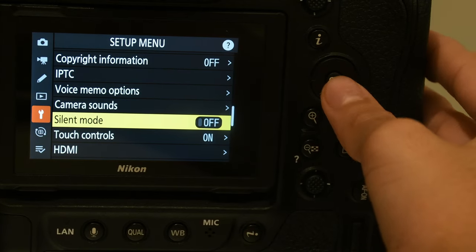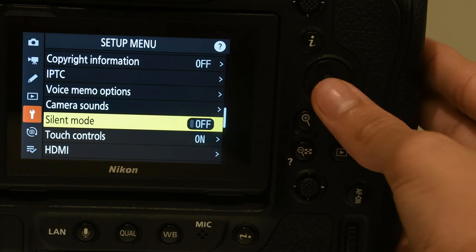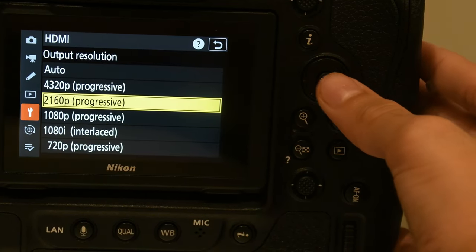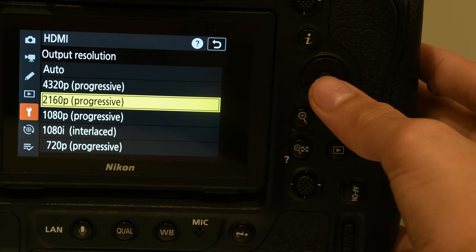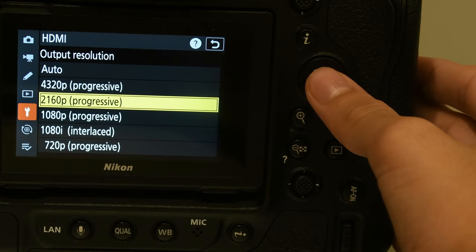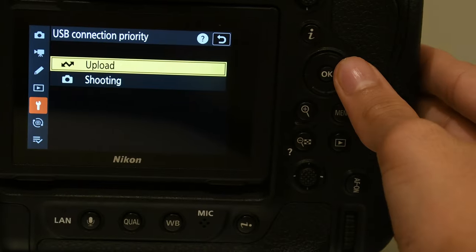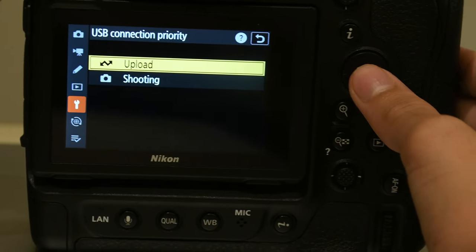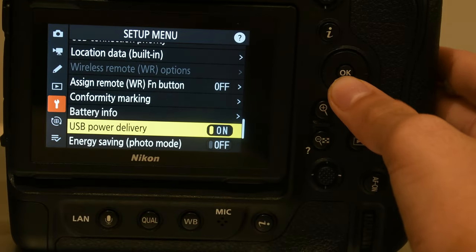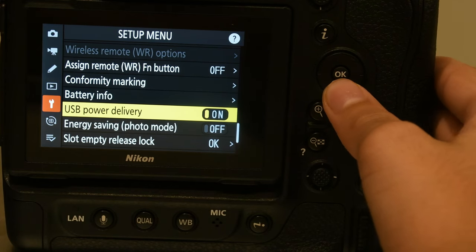Shutter sound — you can choose to keep on or off. It's a mirrorless camera so you can customize all this. Silent mode — I'm just going to keep it on. HDMI — keep it on 2160p progressive. Don't keep it on this because then you can't upload stuff. USB connection priority — upload, always. Location data. Battery info shows how much battery you have. USB power delivery — on.